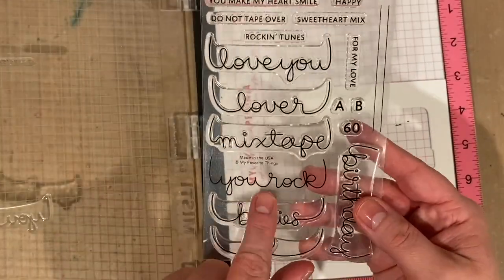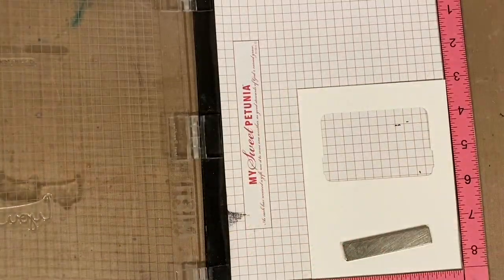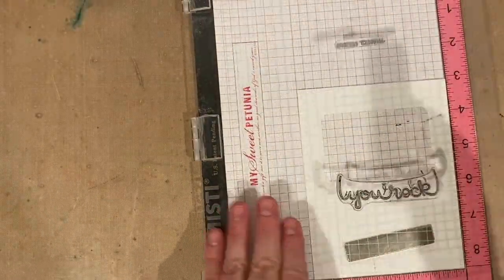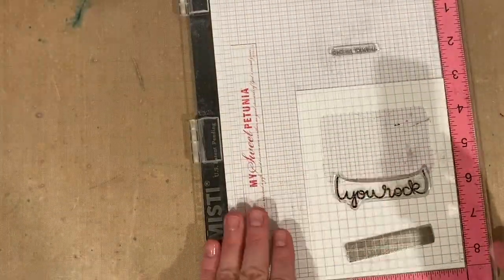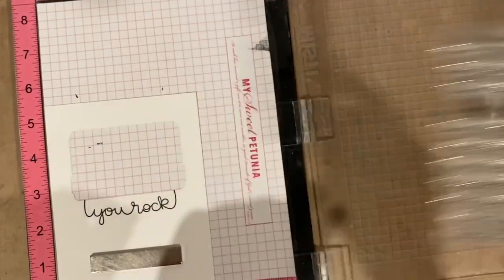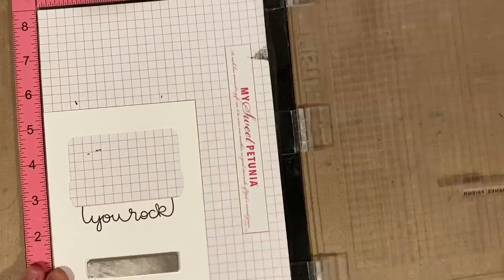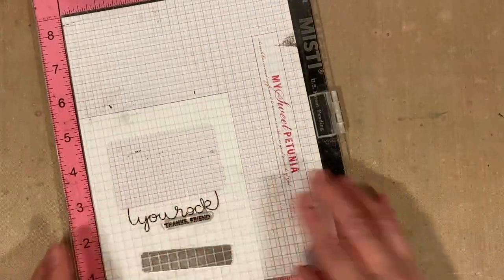While that's drying, I'm going to finish my shaker window panel. I've got the mixtape sentiment set and I'm stamping 'you rock' along the bottom, then combining that with the itty bitty thanks and stamping that one just underneath. I've been reminded by a friend that I say 'you rock' all the time, so I thought this would be a funny card to send to her.